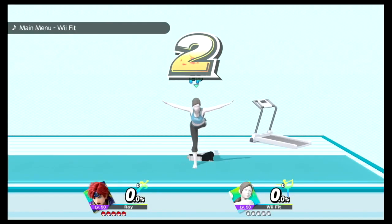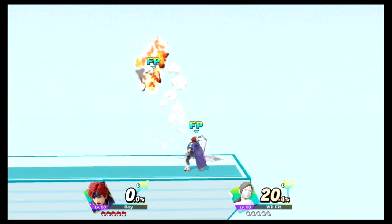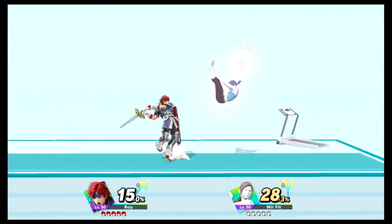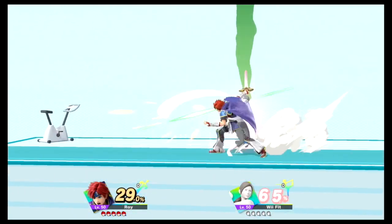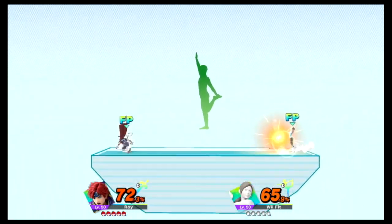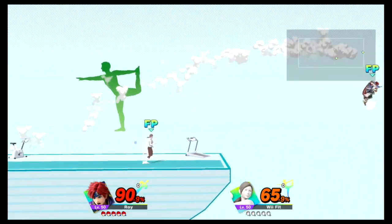Three, two, one, go! Watch the flow of my movements as I demonstrate. Focus on stretching your back.